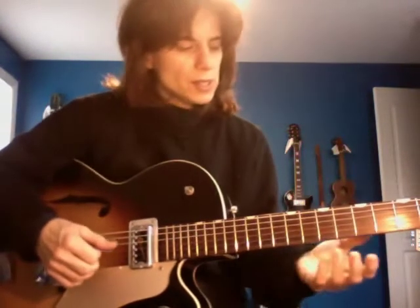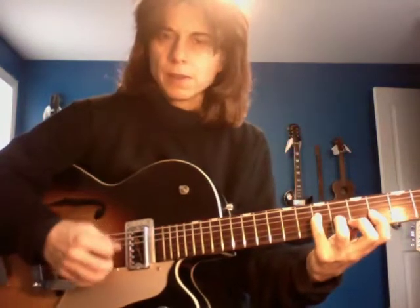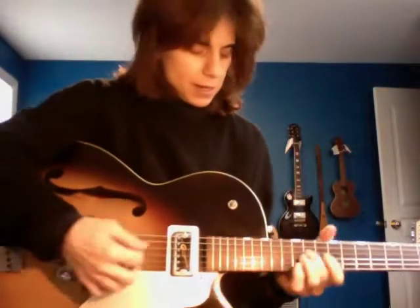I wrote a lot of songs on it — probably like 'I Miss You.' I did my senior recital on it. I did lots of gigs with it, certainly my first gigs. I even have the little wiggle bar back on here now.